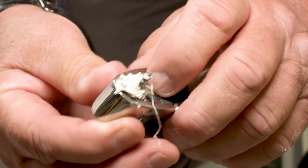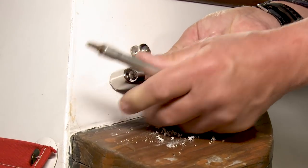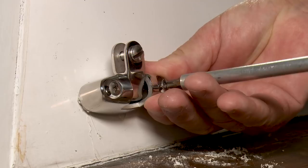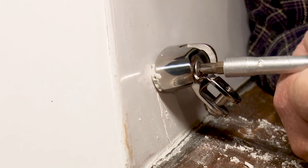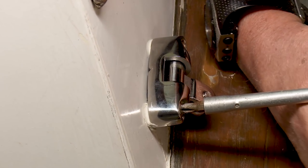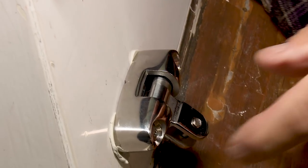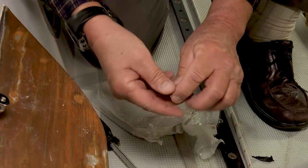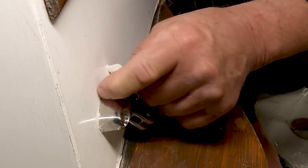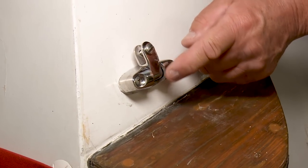As we screw this universal deck hinge onto our fiberglass, you'll notice that the butyl tape squeezes out from underneath, meaning it's also filling up that cavity we created over the hole, making this a very water-tight application. Butyl tape is also very easy to clean up — take some excess butyl tape, wad it up, and use it to dab up the squeezed-out portion around your fastener. Bimini frame kits come with the universal deck hinges; if you want to change what comes in the kit, be sure to give us a call. We're glad to change any components that come with any of the bimini frames or bimini kits.